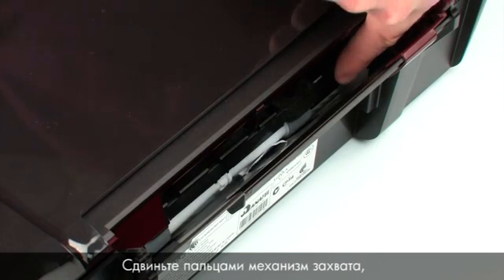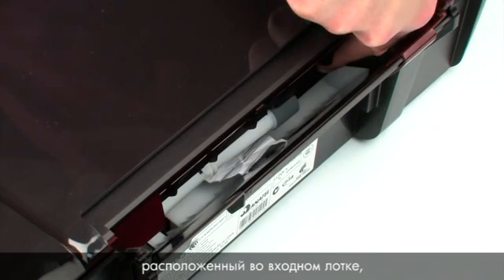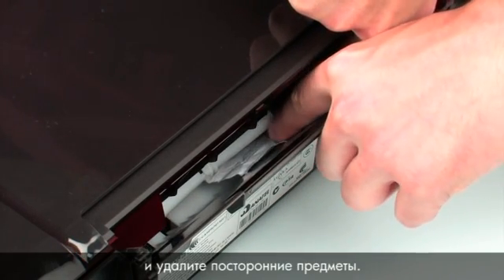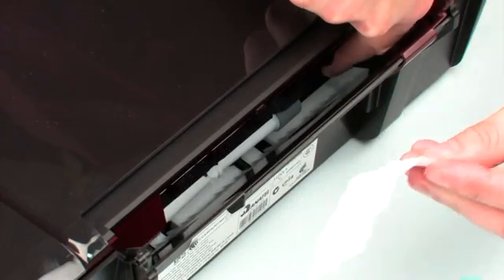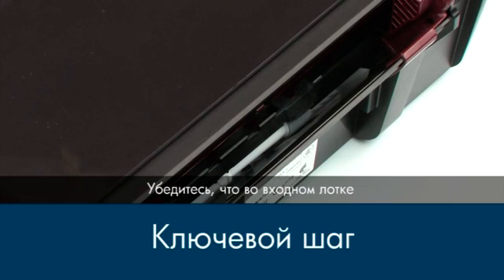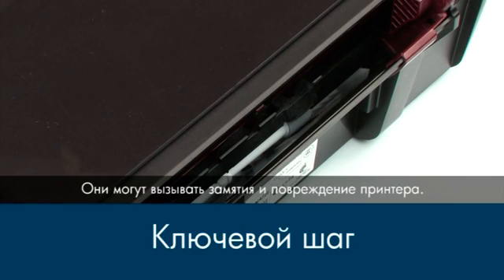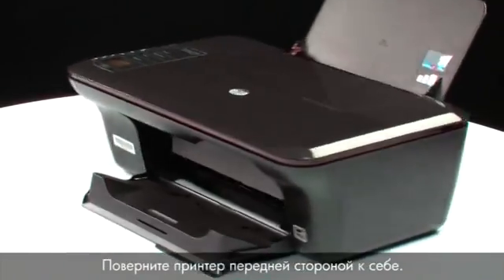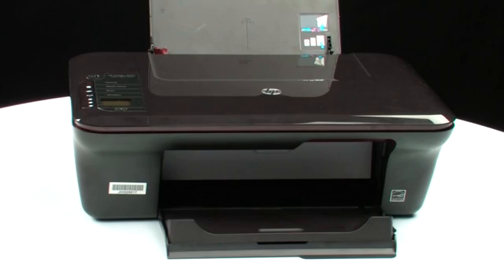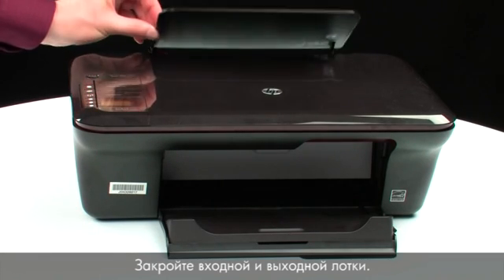Use your fingers to move the pick mechanism located inside the input tray and remove any foreign objects that are found. Ensure that there are no foreign materials remaining inside the input tray, as this could result in further jams or damage the printer. Turn back to the front and close the input and output trays.